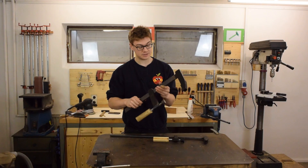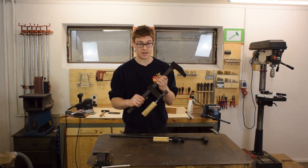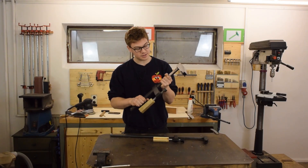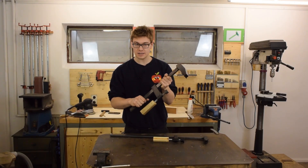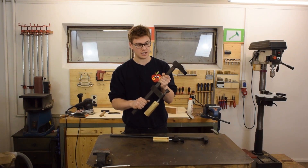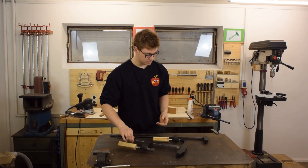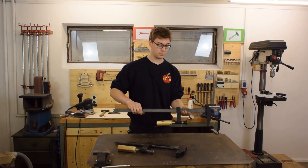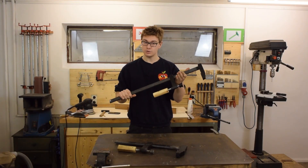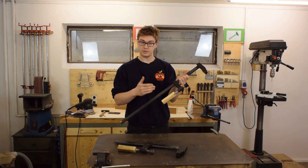Almost one year ago I built this big and heavy bar clamp, which has proven to be especially handy for metalworking like welding and grinding, because these tasks sometimes just require a little more clamping force than what the average woodworking clamp is able to deliver. So this thing is completely awesome. But just recently I built this clamp which is much lighter yet much longer — more of a woodworky type — and I want to make at least five more of these.